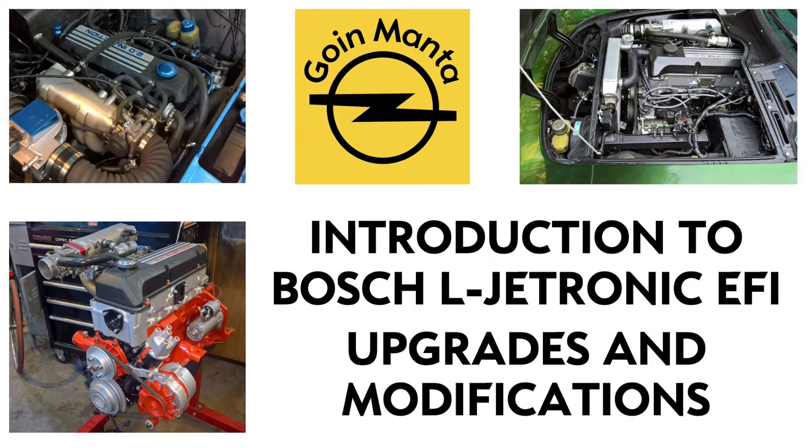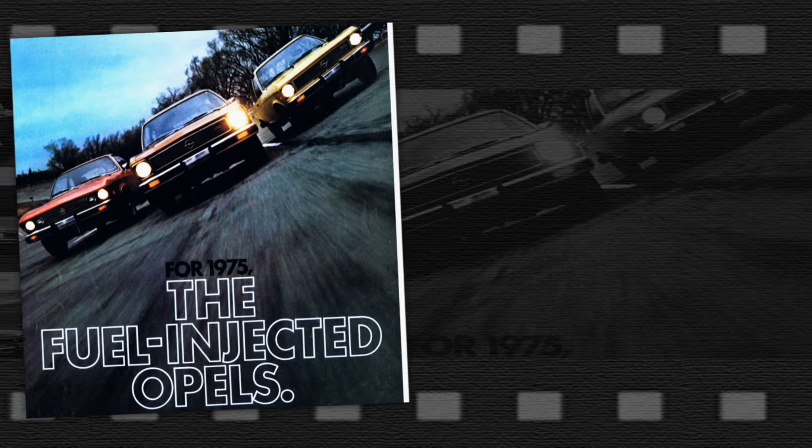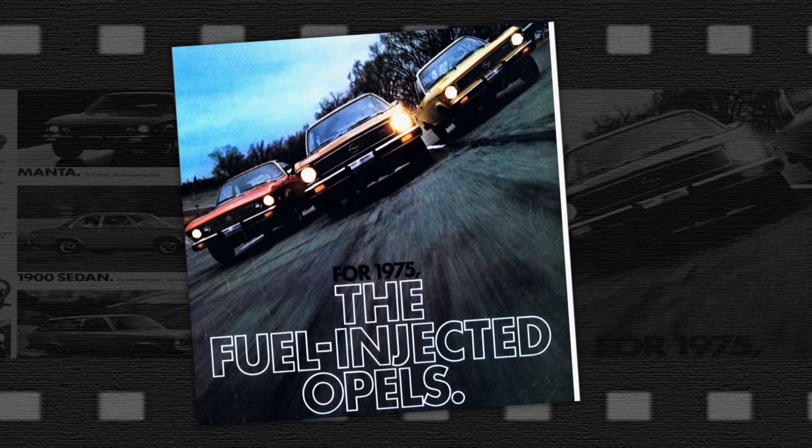In this series of videos I am going to cover the Bosch L-Jetronic and Motronic injection systems Opel used from 1975 to 1992.